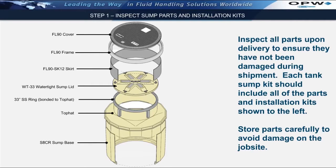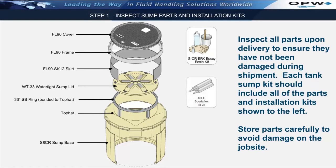Step one: it is very important to ensure that all sump parts and materials required for the installation procedure be on site prior to beginning the installation of the tank sump. Typically, fiberglass tank sumps are shipped as a kit. The kits include the fiberglass tank sump base, a fiberglass top hat, a watertight sump lid, and the appropriate manhole cover, frame, and skirt. In addition, the installation kits should also include the RK5000 epoxy resin kit, three to four tubes of caulking for the top hat, and the SCR-FGK fiberglassing kit used during installation of the tank sump base and top hat.